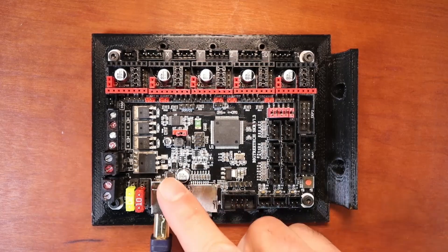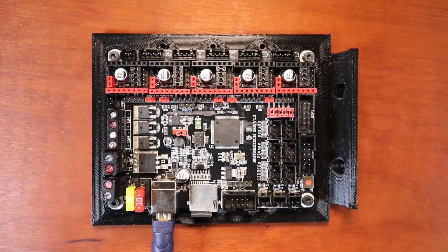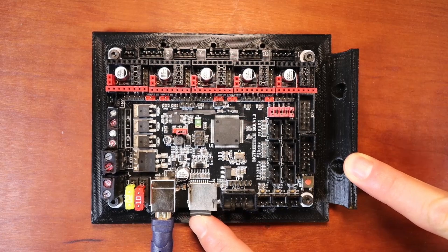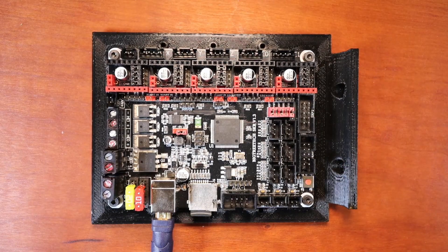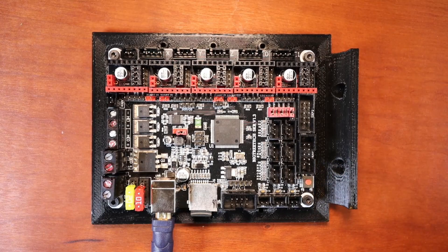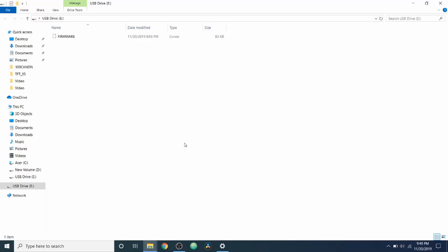First I'm going to show you how to connect the USB. On the SKR it has a TF drive that comes natively with the board, and this will allow us to load firmware. If you haven't seen my basics tutorial this might not make a lot of sense, so I suggest watching it. I'm going to connect the other end of the USB serial to the computer and you'll hear a beep. With the USB attached to the computer we can now see firmware dot curr — it's a cursor file that exists after a firmware load. That's what's on your TF drive on your SKR.